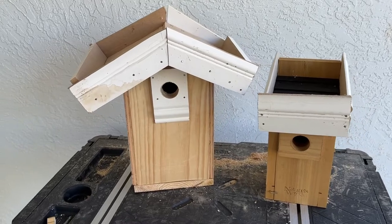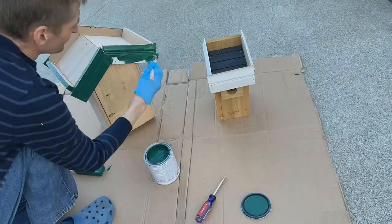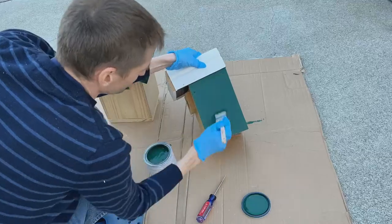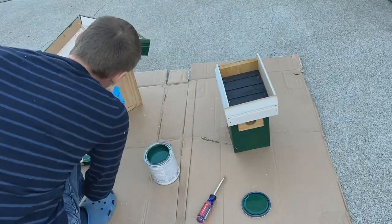Here are the birdhouses once the green roof supports have been attached. At this point, the birdhouses can be painted, but this is completely optional. I decided to paint these with a green and brown, non-toxic, latex-based paint.